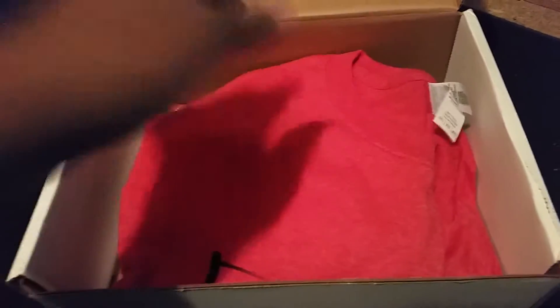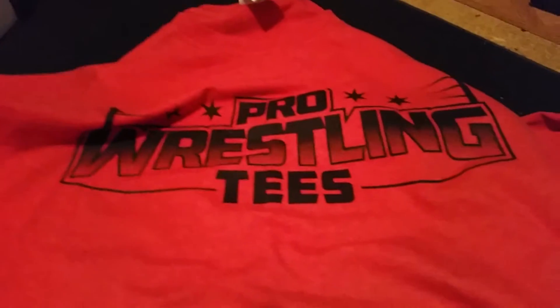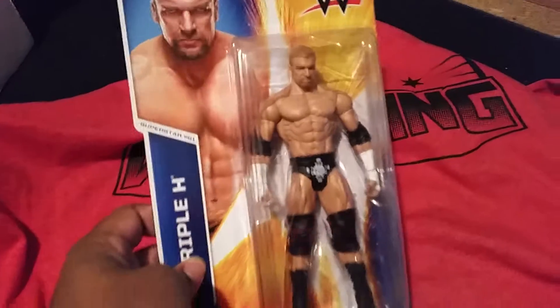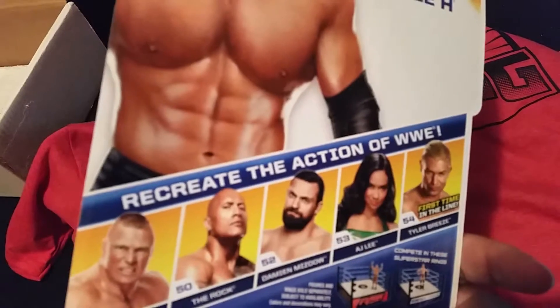Alright, so we've got our t-shirt. Let's see what t-shirt we've got in here. First up, we have a lovely red Pro Wrestling Tees t-shirt. Very nice. This is 50% cotton, 50% polyester — really nice feel to it. I love it. Beautiful. It's quite marvelous. And on top of that, we've got the game himself — Triple H. Recreate the action of WWE.